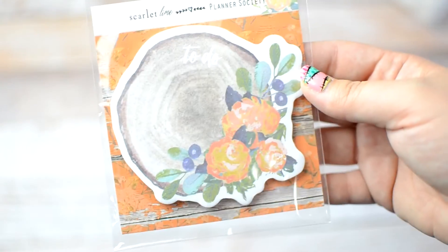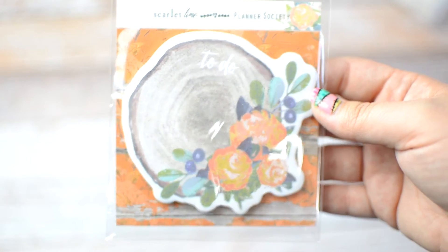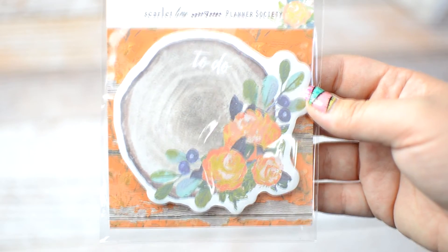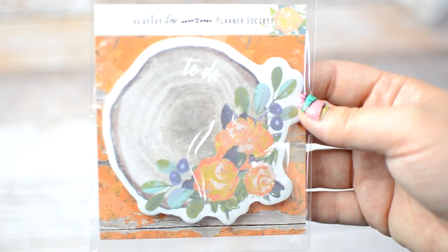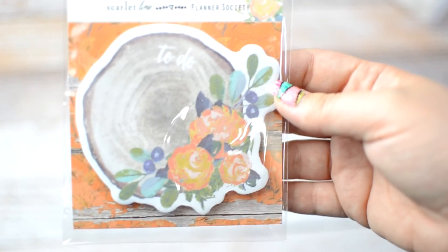Next we have the sticky notes. This is actually what I saw that first made me so excited about this kit — it was one of the first sneak peeks that Christy showed. I love this. It's the wood stump with the flowers — it's very girly and very fall.